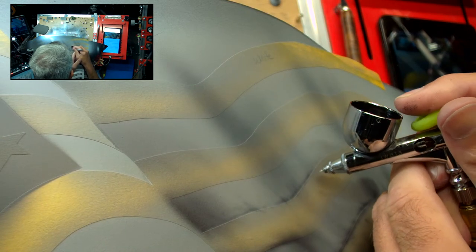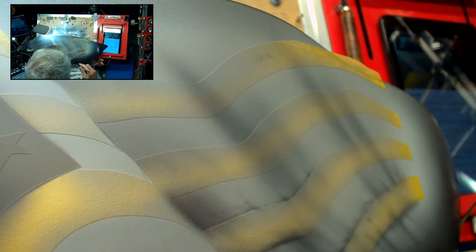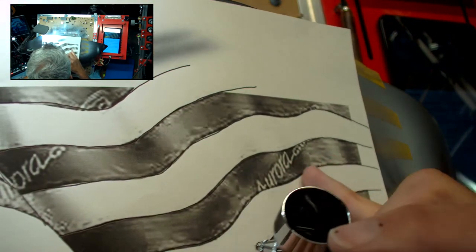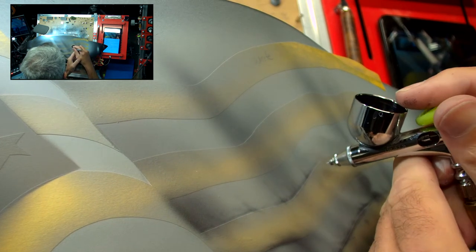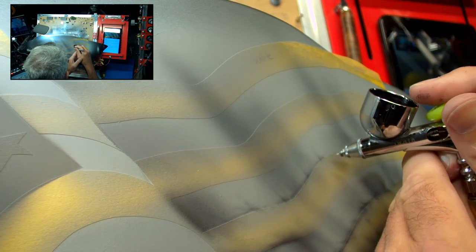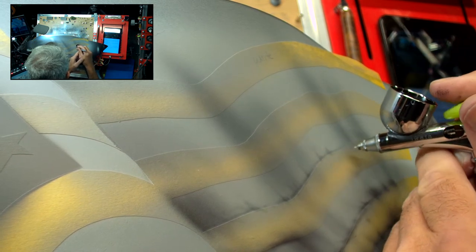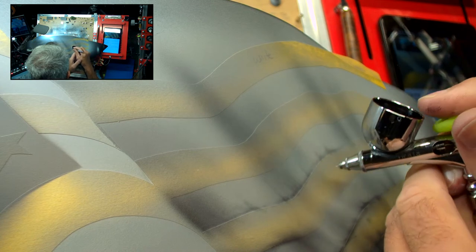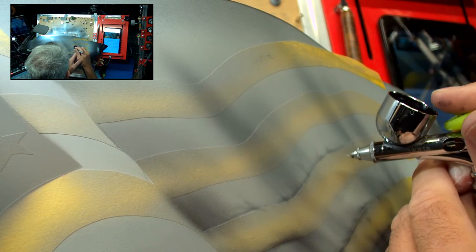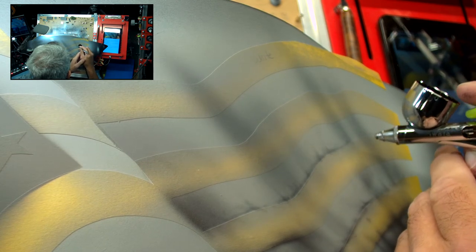I'm just kind of using the reference to get some of these details in here. Thank you to Aurora Graphics for this awesome file. If you haven't seen Aurora Graphics, they have just about everything — it's another photographic-type website and you can buy individual images. They're not that bad as far as price goes, so you can get just about anything you want. There are so many of them out there, it's just a matter of picking the one you like.